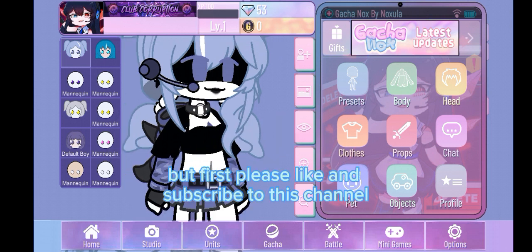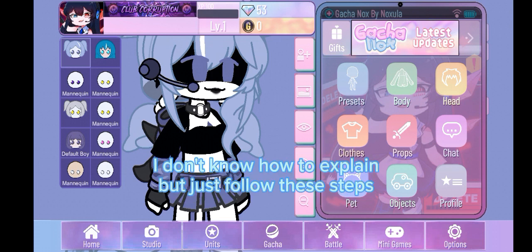But first, please like and subscribe to this channel. I don't know how to explain, but just follow these steps.